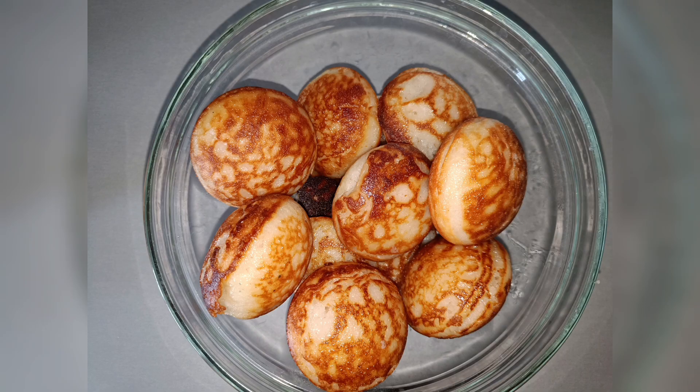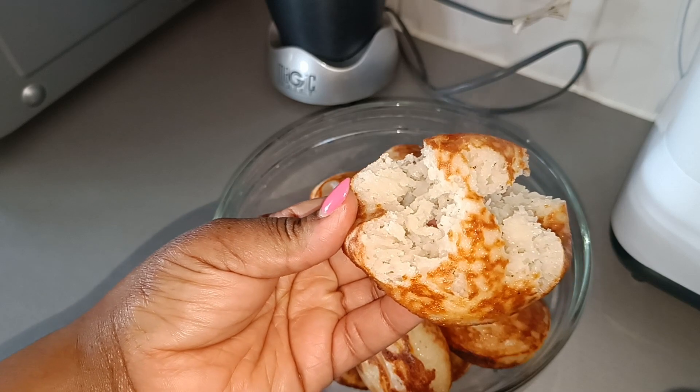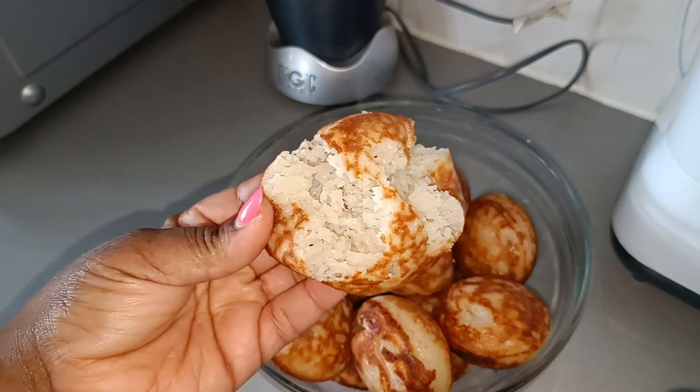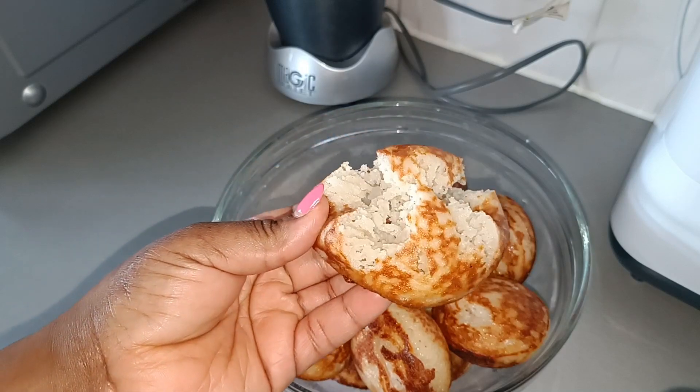This is our vitumbua, guys — look at that, they are so nice! I'm so happy. I'm going to have them with black tea — just black tea. This is how it looks inside. It tastes so nice — I tried one already!